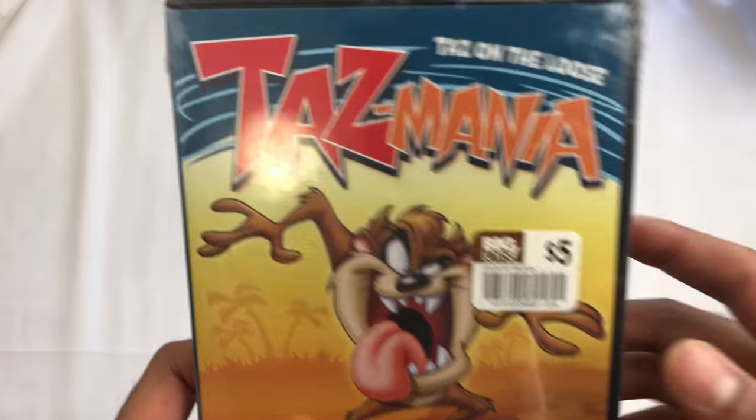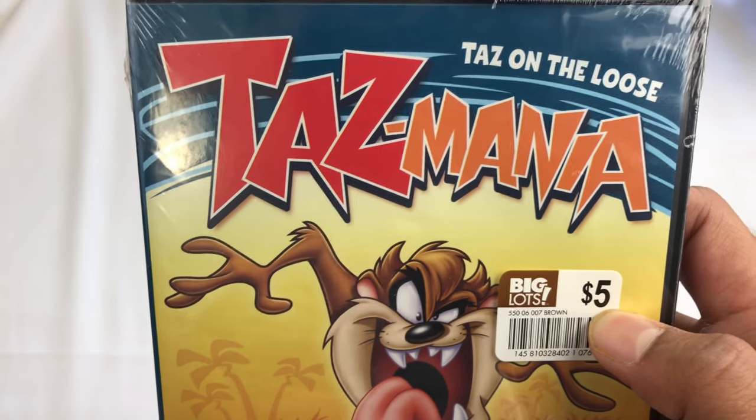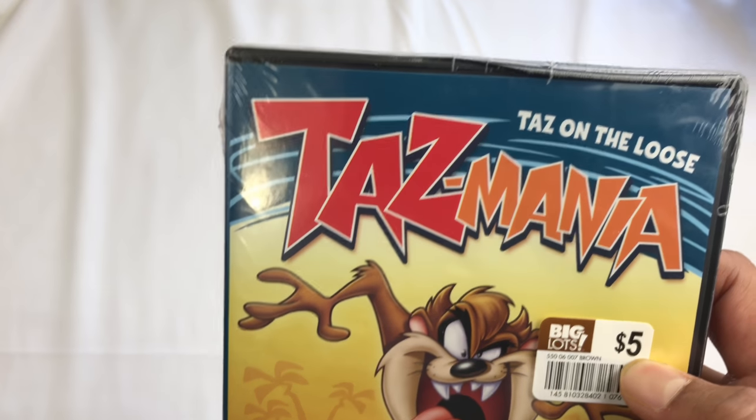What's up? Another Big Lots pickup today — $5. For some reason, this was $30 on Amazon when I checked. So, $5, I'm going to get it, you know?